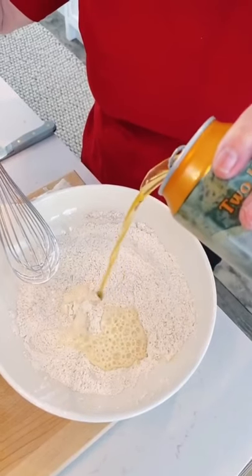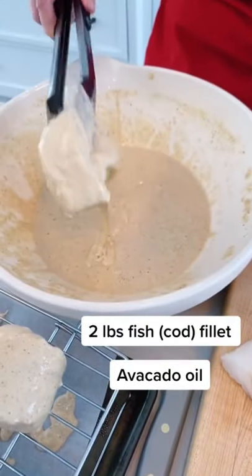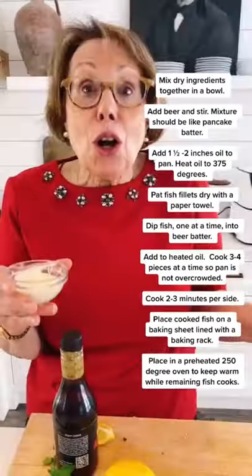Pouring in the beer. Here it goes, making that batter. Dry every filet with a paper towel, and I'm dredging each one in the mixture and letting that mixture drip off for a few minutes. Two to three minutes per side in avocado oil. Ready to eat.